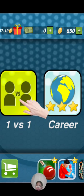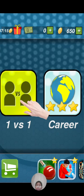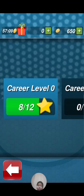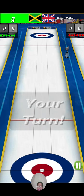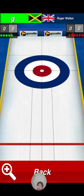Hey guys, what's up? It's your boy Challenge King here, and today we're going to be playing and reviewing a game called curling. This is about a game where you try and shoot a little puck thing over to the target. We're just going to show you the basics — I'm going to zoom in.